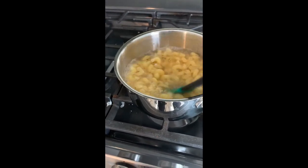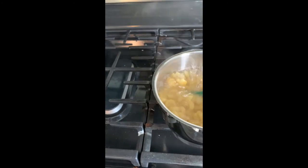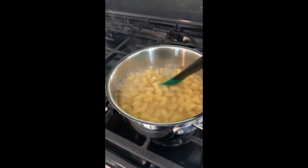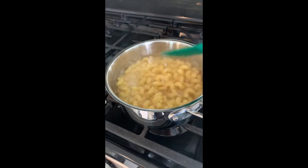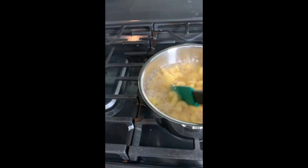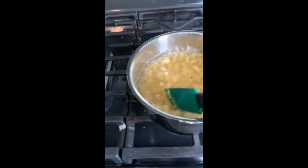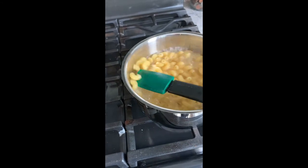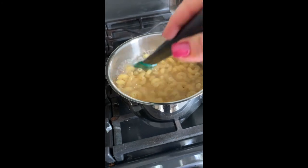Now I'm going to turn it down a little bit so it doesn't burn. Continue to mix this. It's done. Sometimes people have trouble telling if the macaroni is done or not. You can always get a spoon and take a little piece out and run it under cold water and see if it's done. Usually it takes about five to seven minutes. I usually just estimate it. You don't want undercooked pasta and you don't want overcooked pasta.